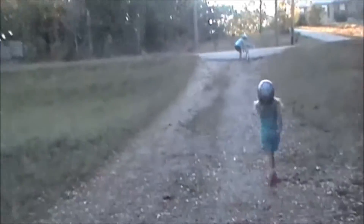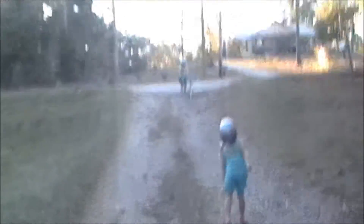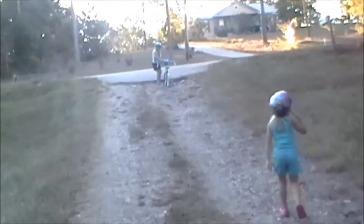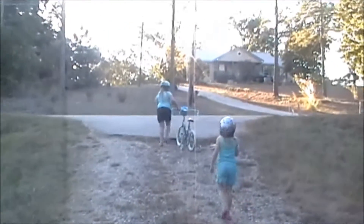Easy. Do-it-yourself. No chemicals. You need help with that, little one? We've got to get these — they love these little ones. We're going to go bike riding, so you've got to have mosquito repellent. And it's October. We're getting eaten alive still, but not with my do-it-yourself mosquito repellent.